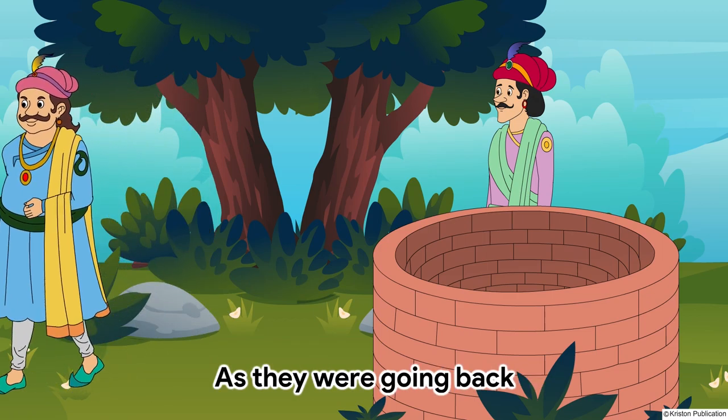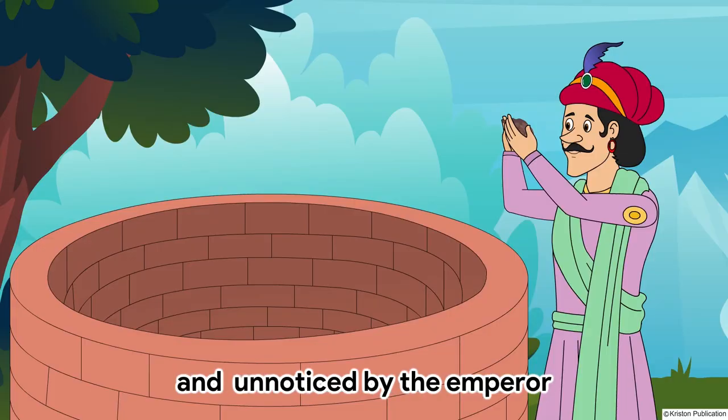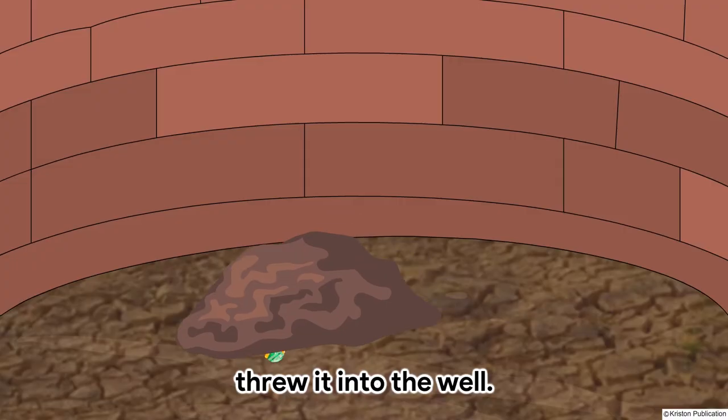As they were going back, Birbal took a lump of cow dung and, unnoticed by the emperor, threw it into the well.